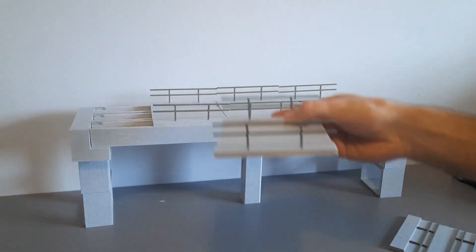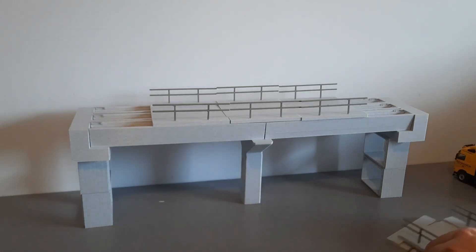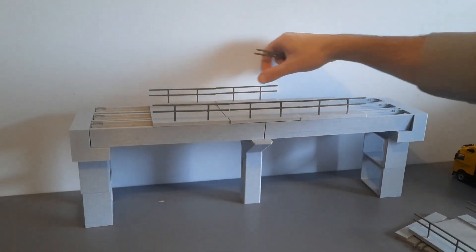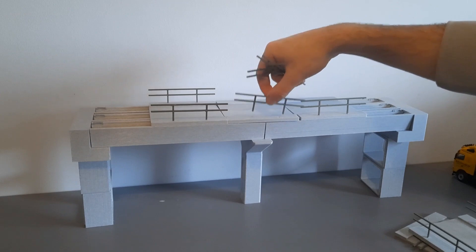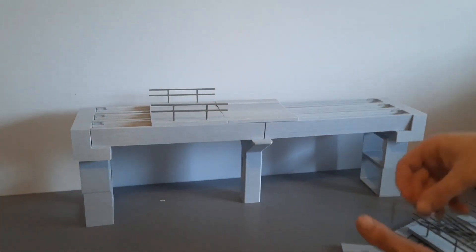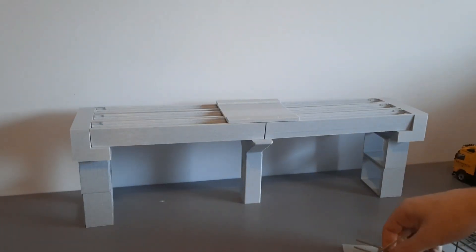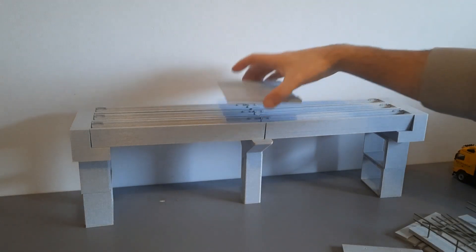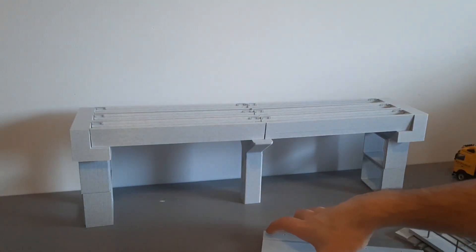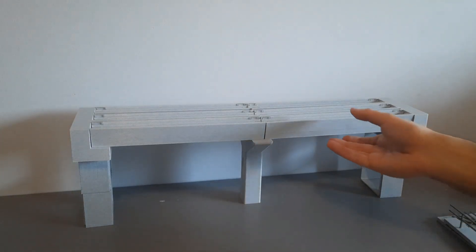This section over here is glued, so we'll take them off. And we can see the six beams that support the road section. I'll tidy these away neatly — so here are the beams.